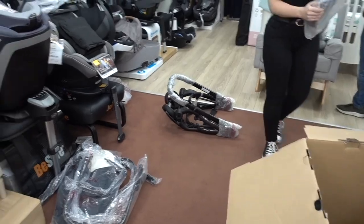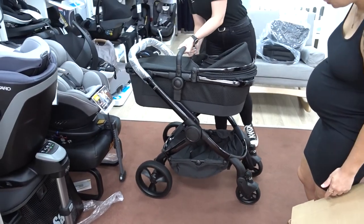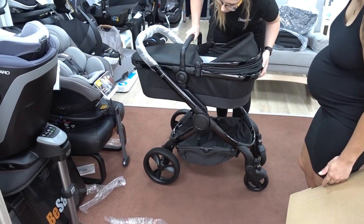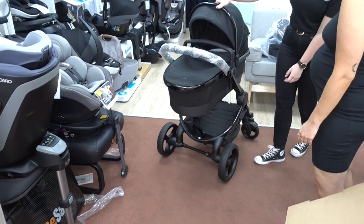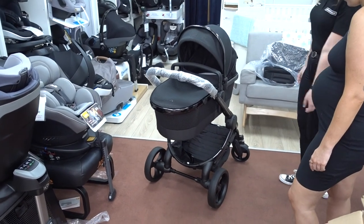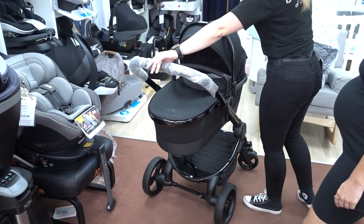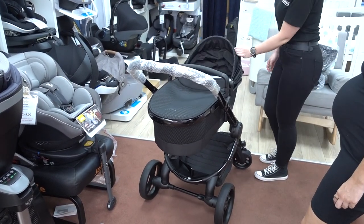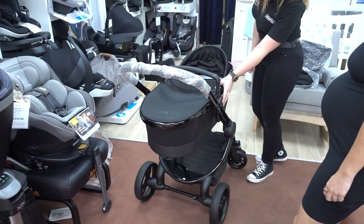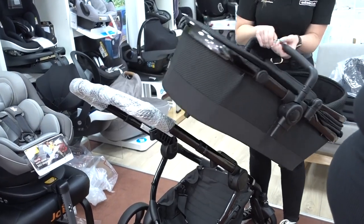And it's built. Then that will sit straight on top, so if you prefer it up a bit higher, you've got it up a bit higher. Obviously your handle adjusts there — you can bring that up or down. When you want to get it in the car, circle ones here, push in there, and then on the other side, and that will lift off.